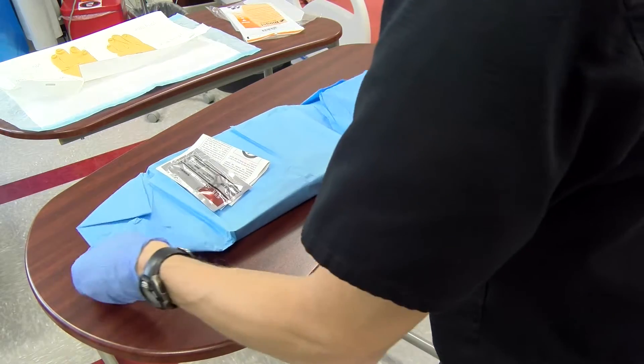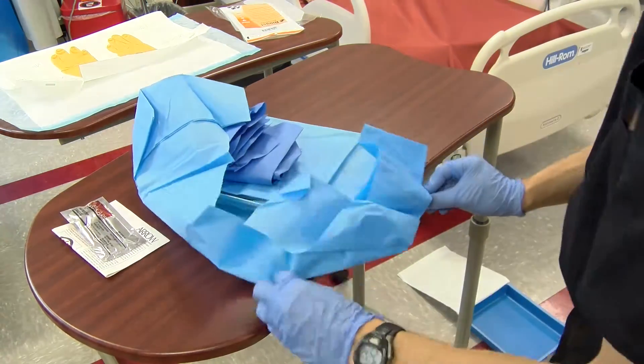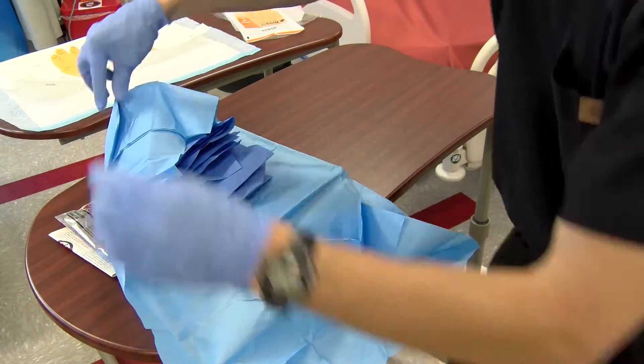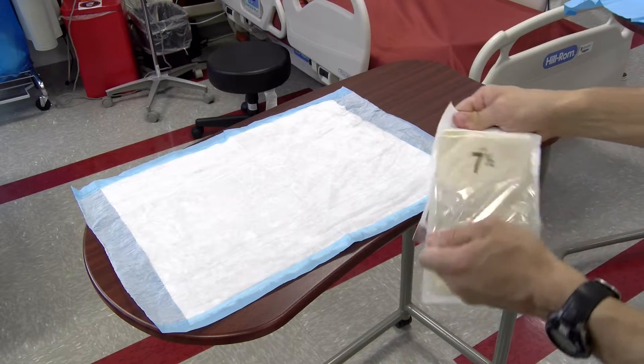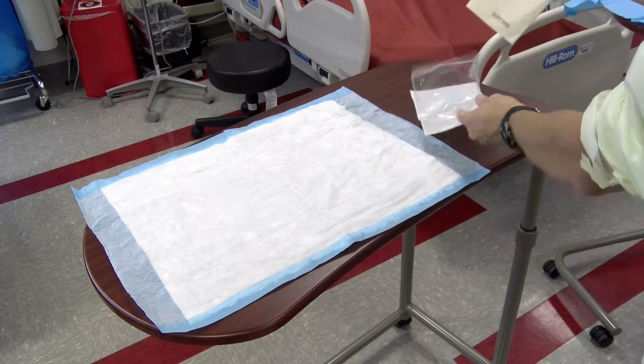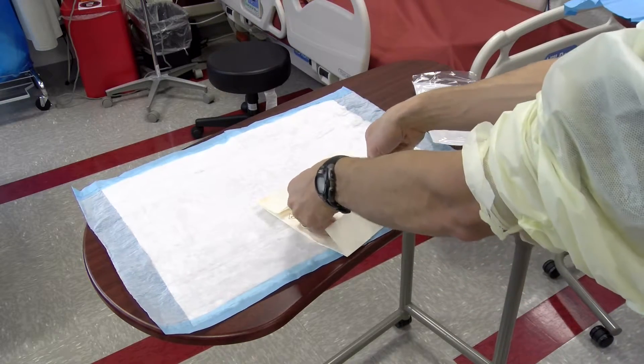Open your kit and prepare it in a sterile manner so that you may access the equipment once you've placed your sterile gown and gloves. Before placing your sterile gown, be sure you open your gloves and set them out so that they're available once you get into your sterile equipment.